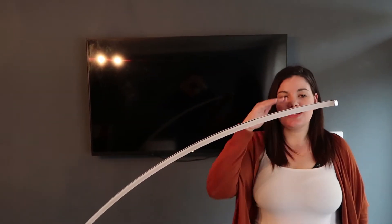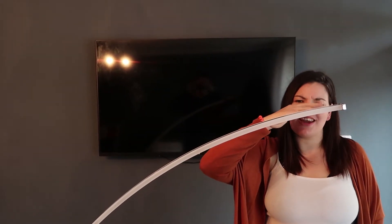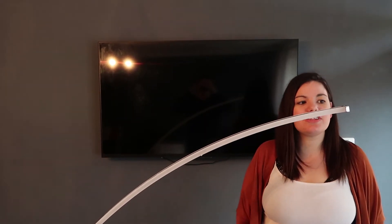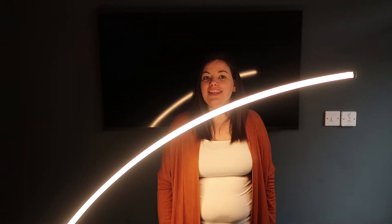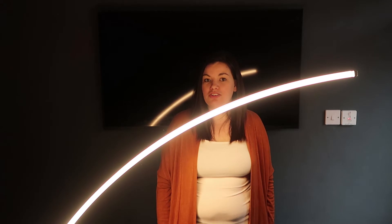So I am five foot nine and this lamp is just under that — I'd say about five foot six. Let me show you the night time test: mode one, mode two, mode three, and then off. So there you guys have it — that's the Next LED curved touch floor lamp.